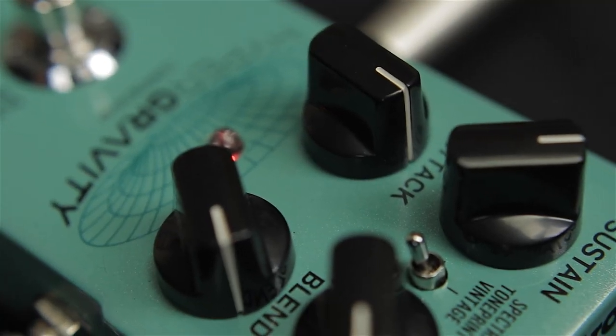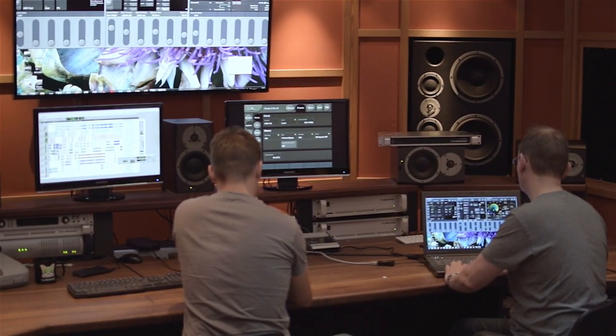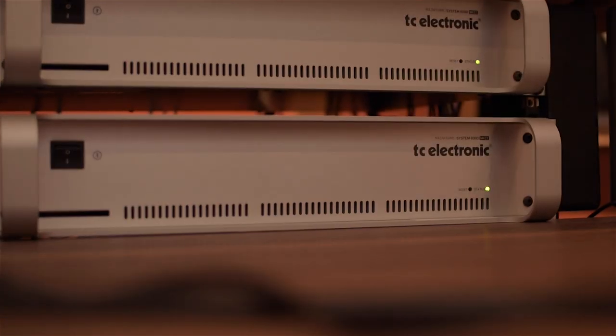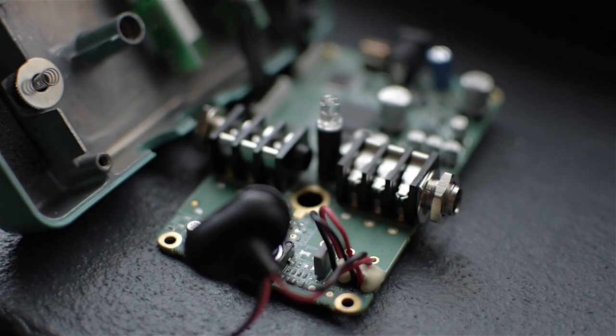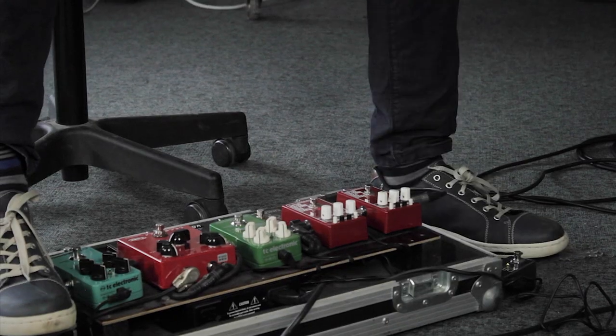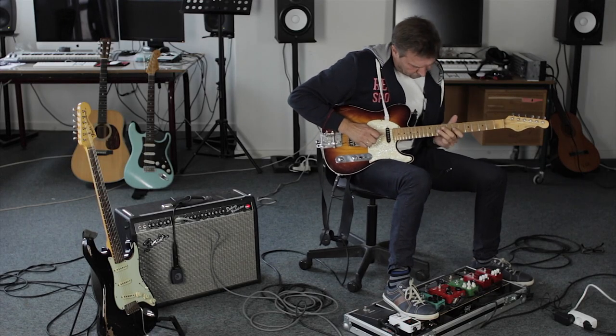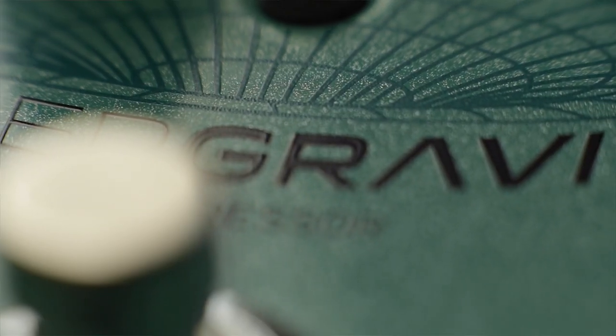Hypergravity Compressor is a quantum leap in compression technology for guitar. Based on our award-winning MD3 multiband dynamics and brick wall limiter algorithm, that has been used on countless studio and mastering sessions, it features what is arguably the most advanced compression circuit ever put in a guitar pedal. Whether you prefer the dark sounding squish of a vintage stompbox, or the completely transparent compression that perfectly augments the original tone of your guitar, Hypergravity is the golden ticket to great compression tone.